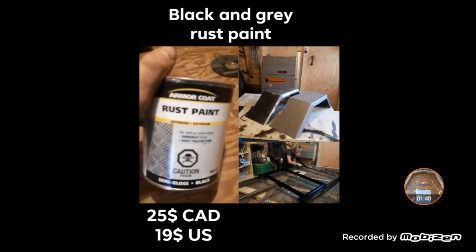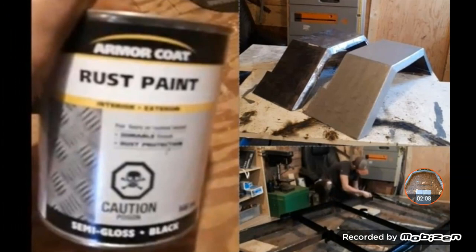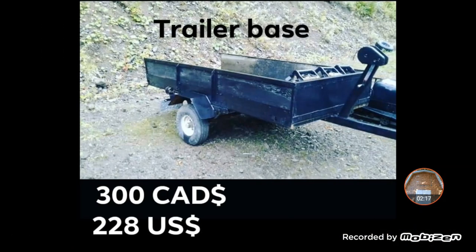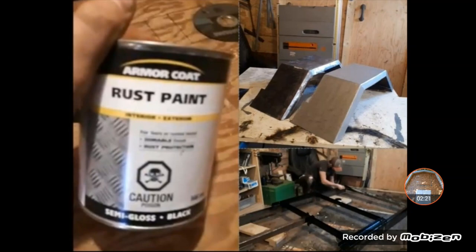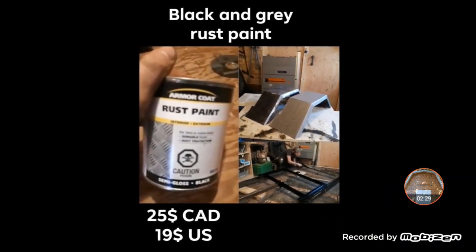Then I tore it all down, took all the old plywood off and everything that was worn, and tried to save the fenders as much as possible. I put a whole day and a half's work on those fenders — added a lip to them and did a small angle cutout so the angle goes in a little bit. There wasn't a lip on the old one and I added that lip. I got rust paint armor coat, some black, and some aluminum gray — that cost me $25 Canadian, $19 US.